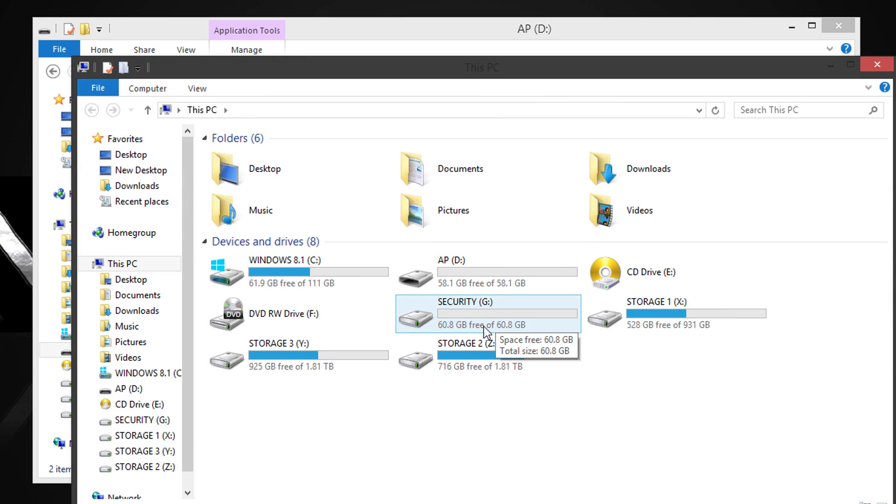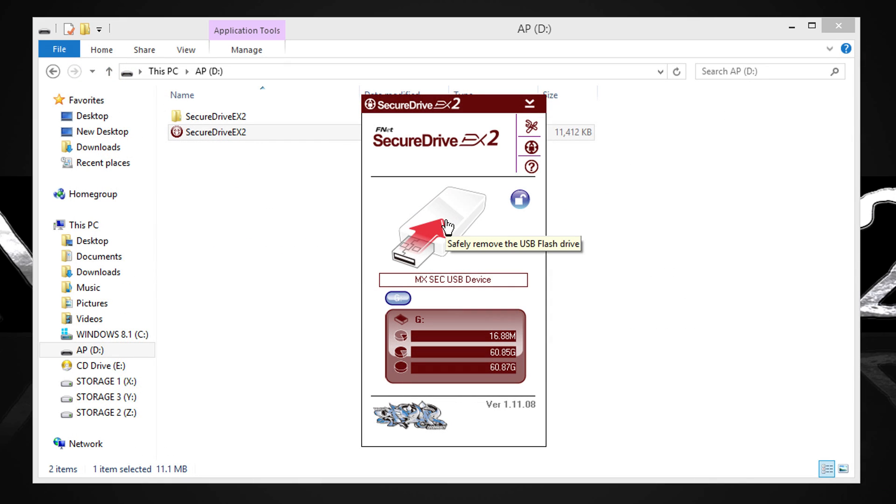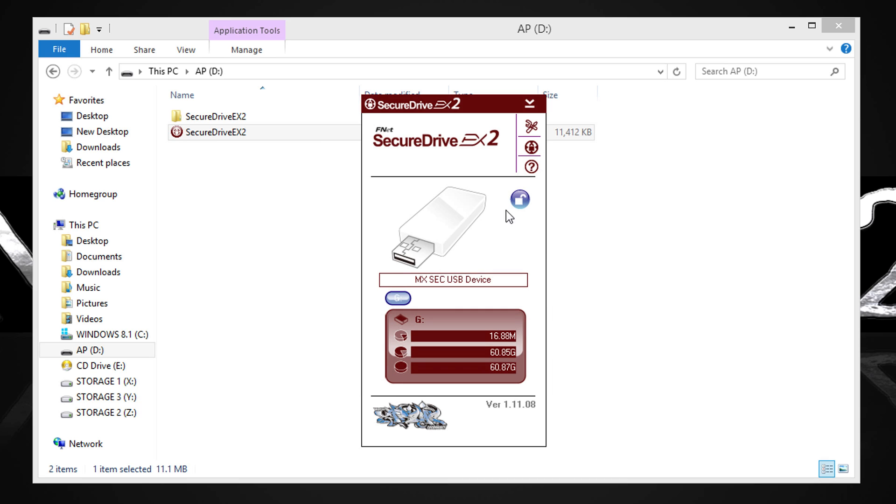As you can see, I now have a public partition and a secure one that I can only access by entering the correct password. And that's a good security feature: the Secure Drive EX2 utility will lock down after 5 repeated failed attempts to enter the password within 1 day, or 10 repeated attempts within 1 week. That's a bit harsh, but it indeed keeps your data safe, and that's the point here.